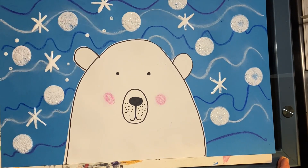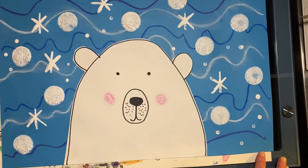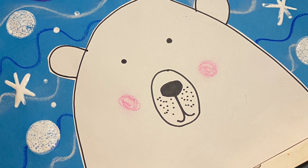Another bear portrait — yay! We're so cute. Thank you.